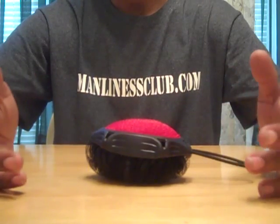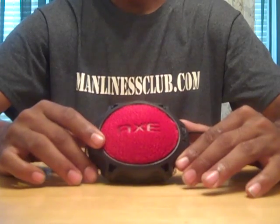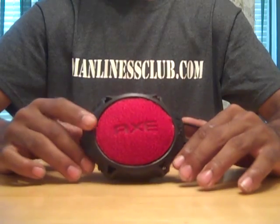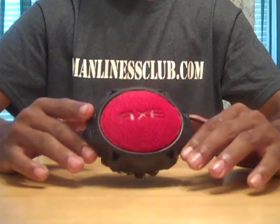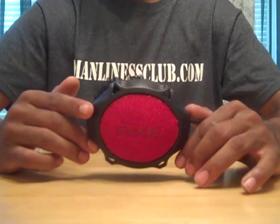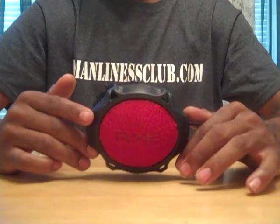So all in all, I thought the Axe shower detailer was pretty cool. It doesn't clean any better, I think, than a washcloth or a regular loofah, but it looks cool and it's made especially for men. So if you take that into account, I think it's pretty good for $3.00.